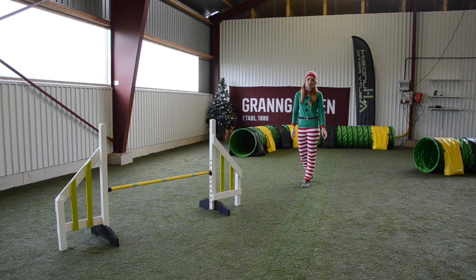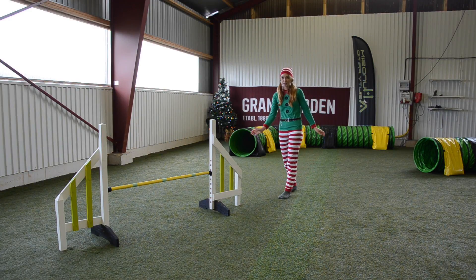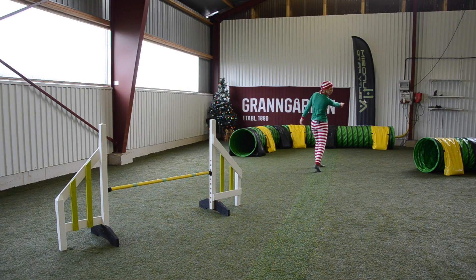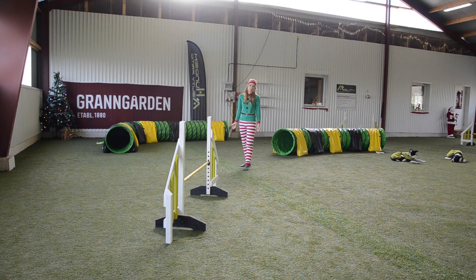I will continue to give you handy tips on obstacle course 38. Between this jump, number 11, and that tunnel over there, number 12, I have chosen to do a blind cross. My position and timing is important. I am in front of the dog, supporting her to take the jump.